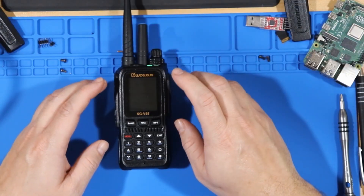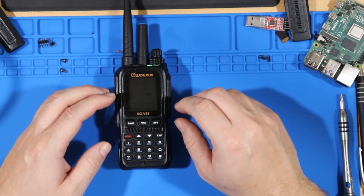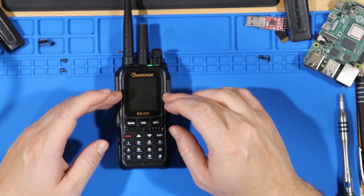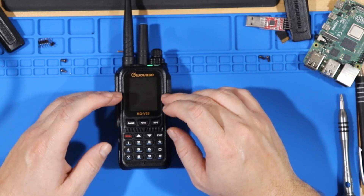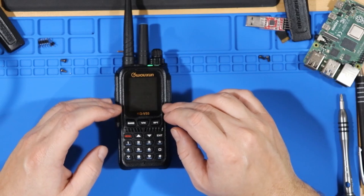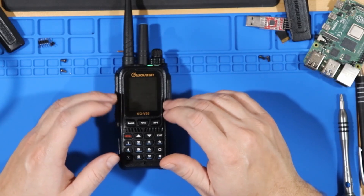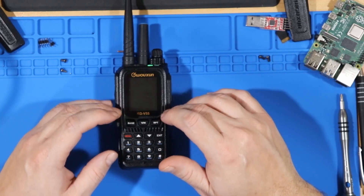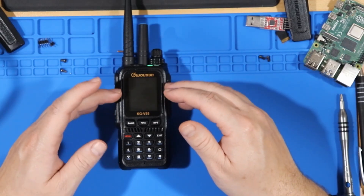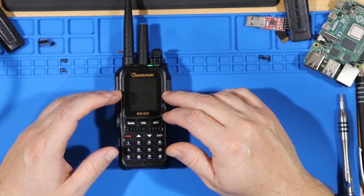The issues I had with the Wouxun radio — this radio is the KG-UV6 — is that for some reason the A side is not receiving, or it's not displaying the audio it's receiving, and the B side is not transmitting but it does receive. This bit me once when I was trying to do a satellite contact, but the next pass I figured it out — I just swapped the sides I was using. So now I'm only transmitting on A and receiving on B.